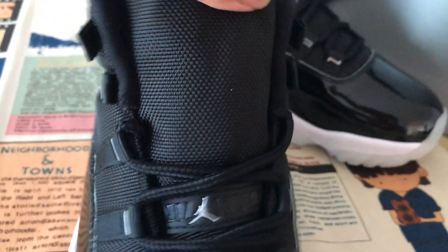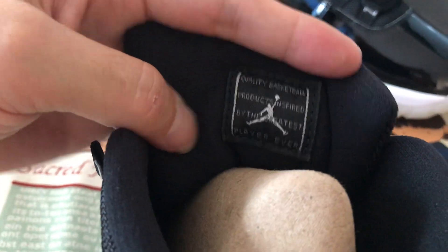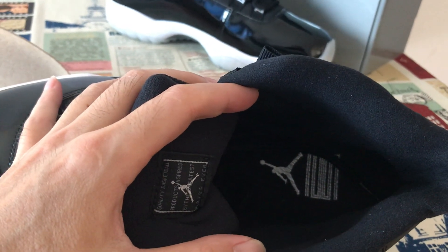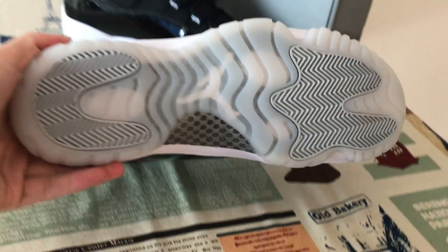On the back side there is the size label. Here's the shoes size label there as well. Also on the inner sole you can see the Jumpman and the number 23 printed on the inner sole.